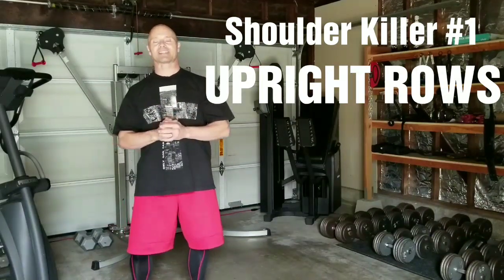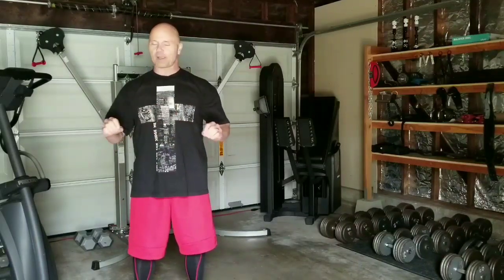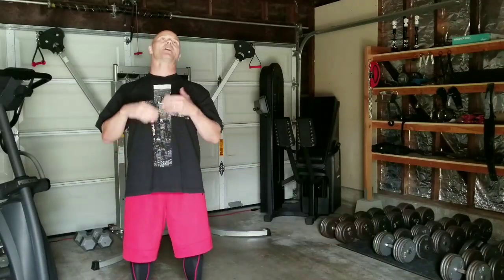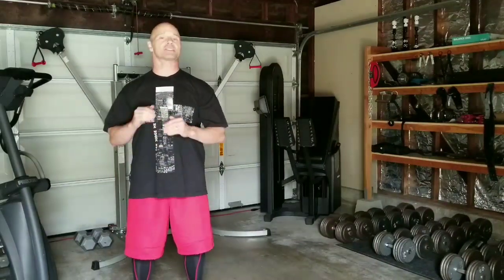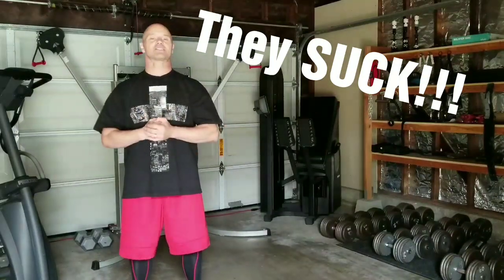It's just safest for you and your long-term shoulder health. Upright rows of any type — standing, laying down, on your back, with a cable, with dumbbells, with a barbell — close grip, wide grip, they all suck and are bad for your shoulders. Just don't do them.